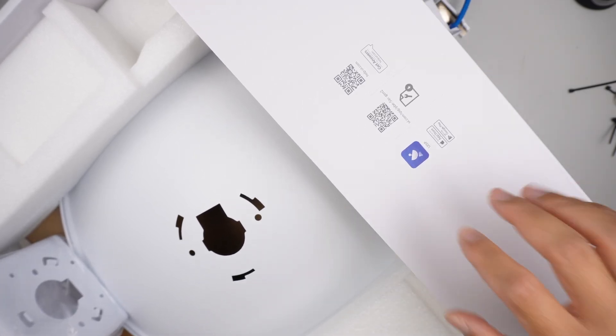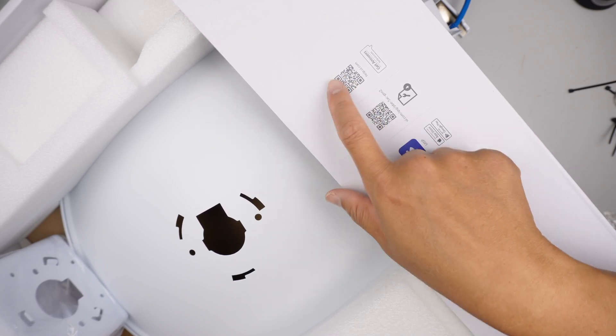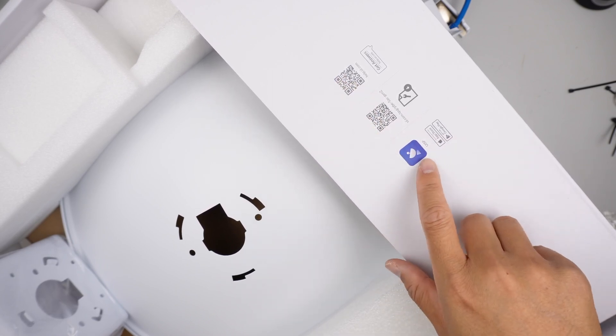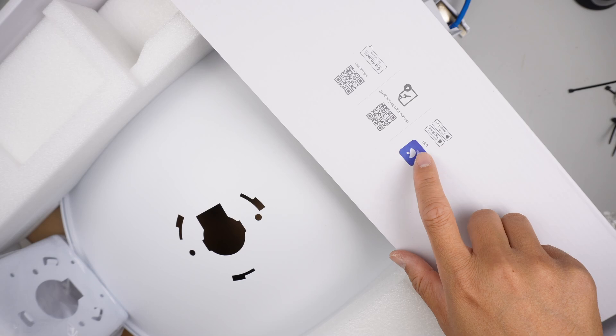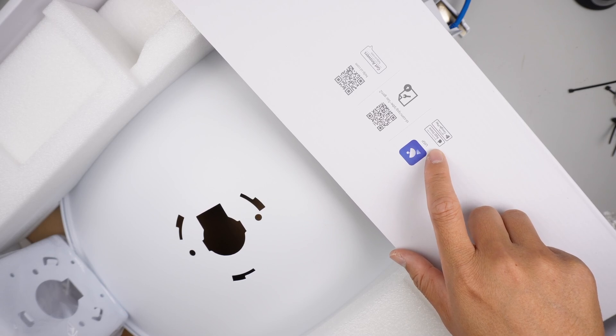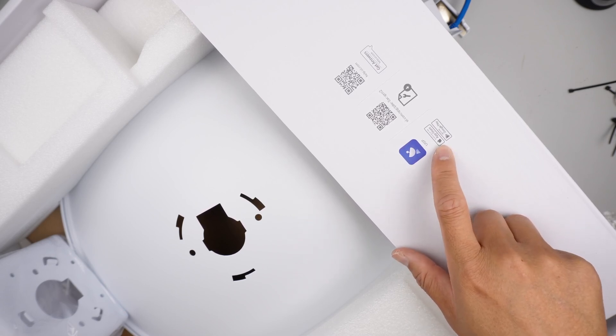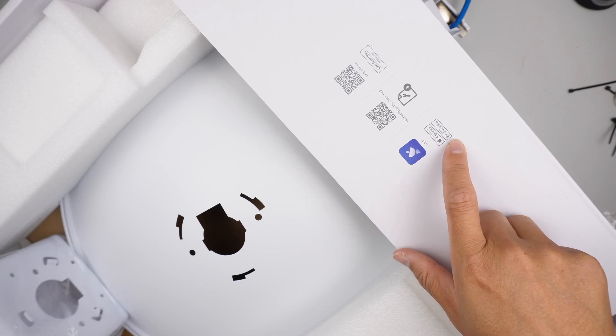Also, do not miss the setup installation guide. You can use the QR code — one of them allows you to download the app. You do need to download this app. The name of the app is UISP — I repeat, UISP. It's available on the App Store, Mac OS, and Google Play for Android.